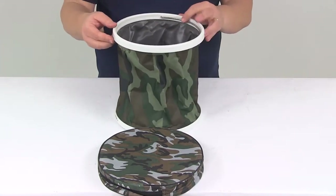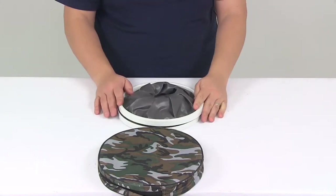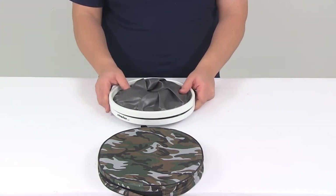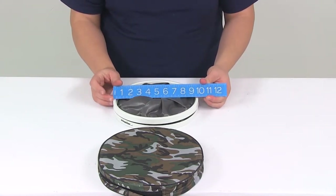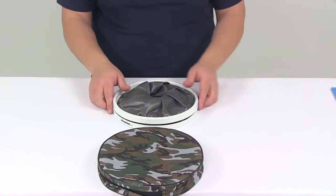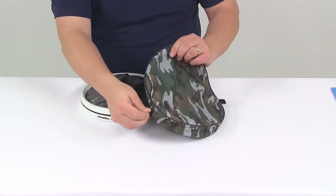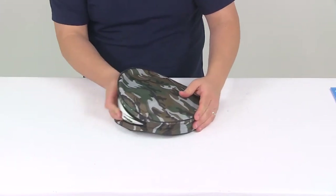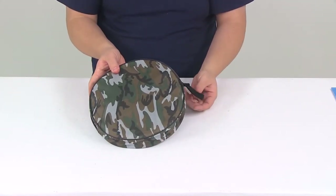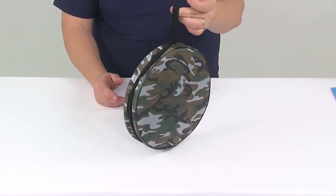When it's fully open it's going to have a height from top to bottom of about nine and one quarter inches tall. It's going to collapse to less than two inches tall, so again it's going to offer compact storage. It's going to have a diameter from edge to edge of right around 10 inches. The capacity on the unit is going to be three gallons, and it's got the nice storage bag included with a little hook strap so you can hang it if you want to store it that way as well.